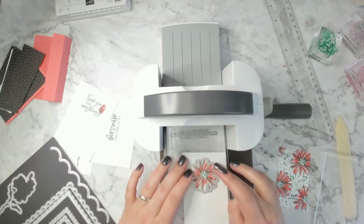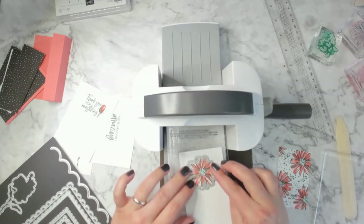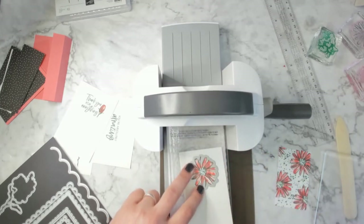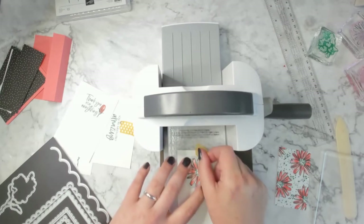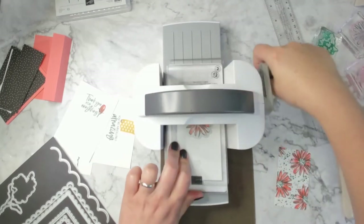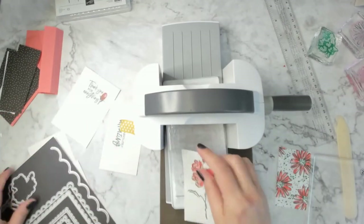I'm going to cut out these flowers. There are these two very thin pieces on the stamp — that's what I'm looking for to line up the die. I'll grab a bit of washi tape so the piece doesn't move around while I'm cutting these precise images out. Then I'm going to get the larger one with the stem cut out.